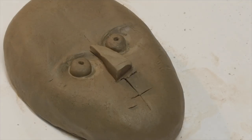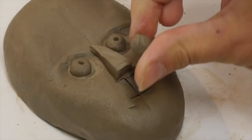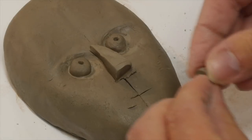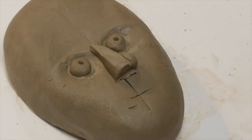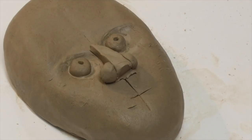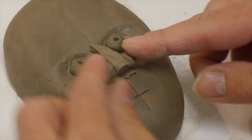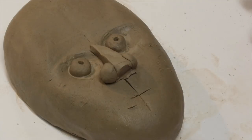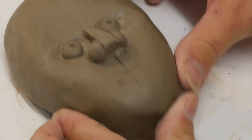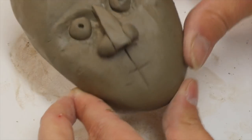Next thing to do are the nostrils, a little bit like we did with the eyes. If I take a round ball of clay and then cut it in half, that gives us two semi-circular areas for the nostrils. If they're a little bit big or a little bit small, you can redo them or you can adjust them when they're on. That gives us our basic nose shape in terms of the structure.